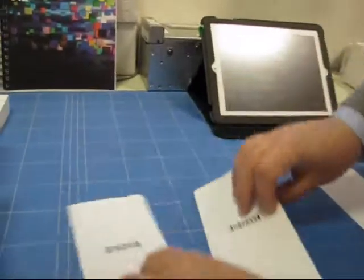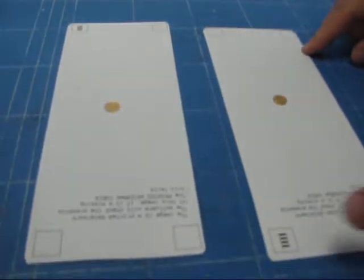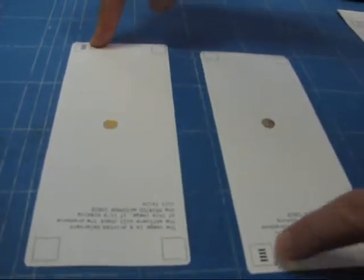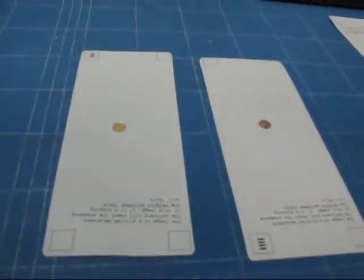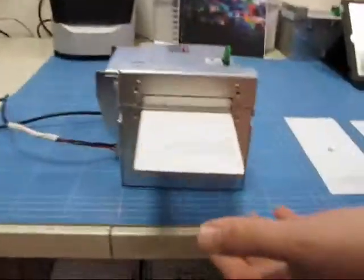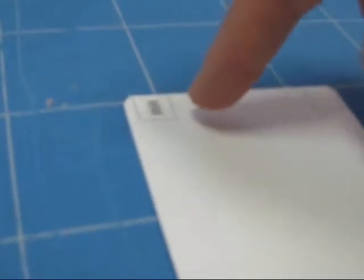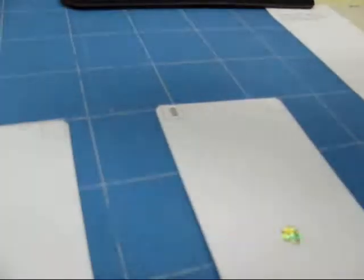You can see — Andrea, can you zoom here — the different 2D barcodes which have been validated and the printed watermark in random positions. We are going to print another ticket so you see that everything is done very quickly and in real time. Again, you see the presence of the watermark, and in this case the watermark has been printed in another position.